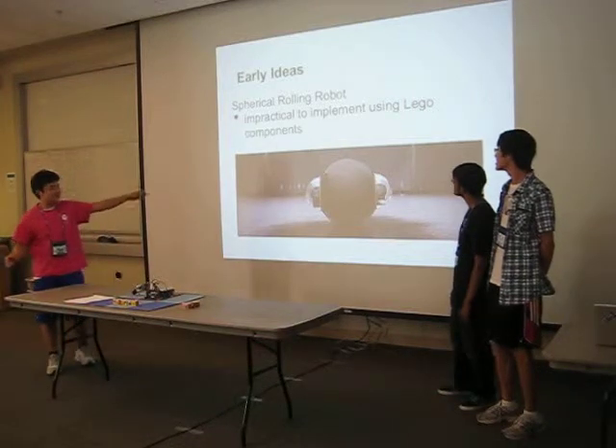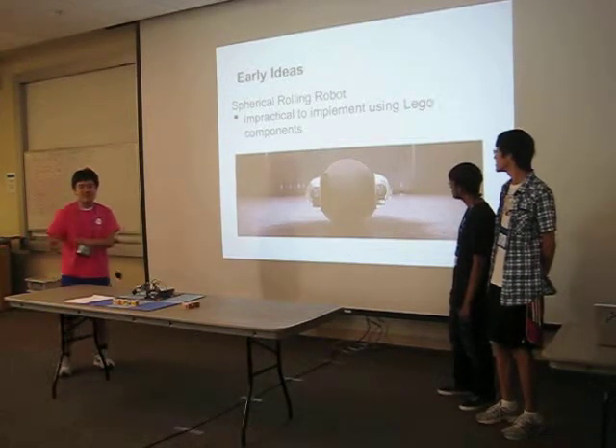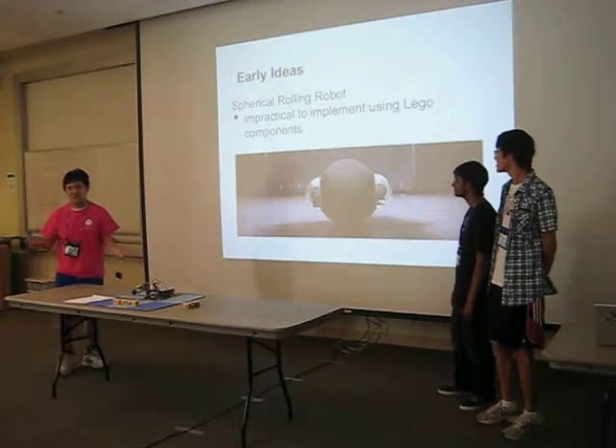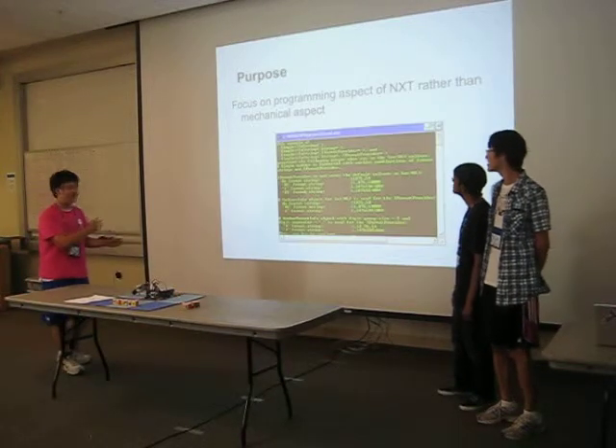Our second idea was that we were going to make a spherical rolling robot. There'd be a pendulum inside that moved it left, right, forward, backward. But the LEGO motors weren't strong enough to actually move the pendulums around, so we had to get rid of that idea also.